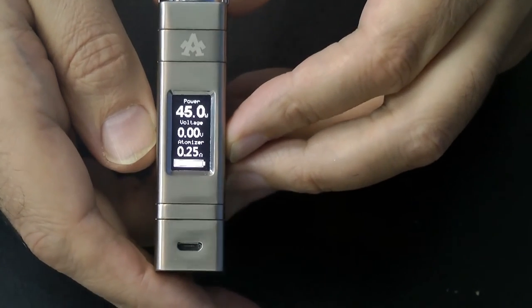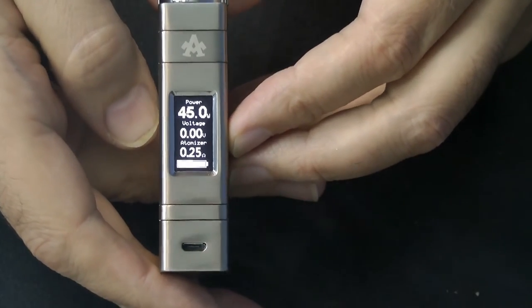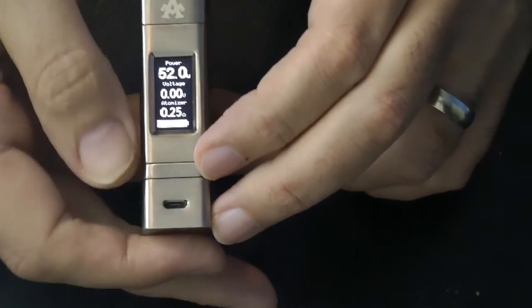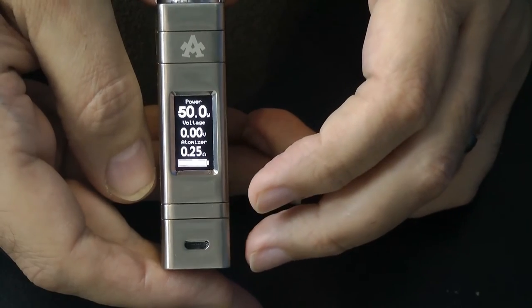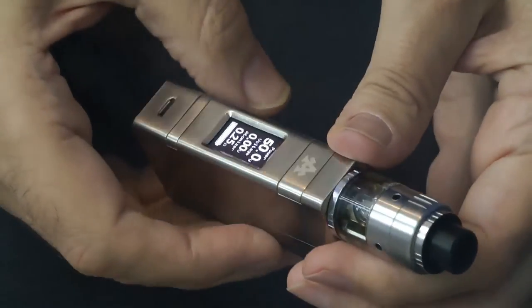And there we go — I've bumped up the wattage to 45 watts; 26 was just really to get the coil primed. I've taken it to 50 watts — why not, because we can. This coil is made out of Kanthal, hence it's on power mode. So there you go: 50 watts, 0.25 ohms. And that really pumps out some cloudage, with the taste from this juice coming through rather nicely.